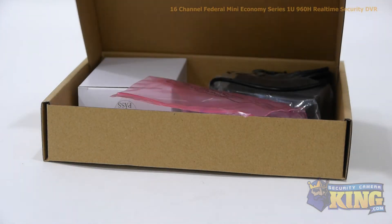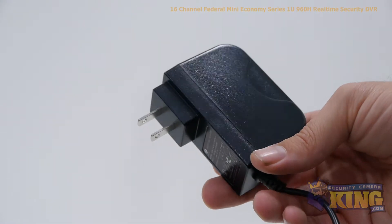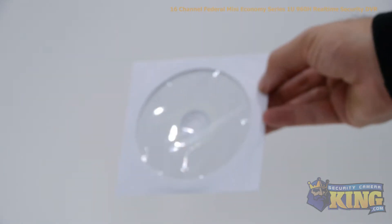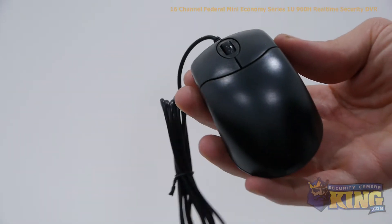Inside the box you'll find the following accessories: a 12-volt DC power supply, SATA cable, a bag of screws, a software disk, and a mouse to control the interface.